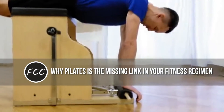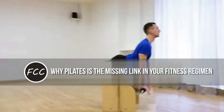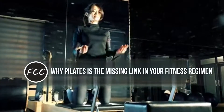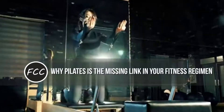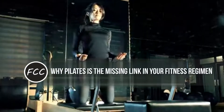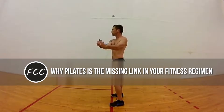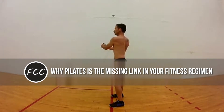Pilates is the missing link in your fitness regimen. It's time to stop scoffing at Pilates. While the workout focuses on building core strength, mobility, flexibility, and strength — and seems to be primarily loved by women — it was actually created by a man, and a bodybuilder at that. Today, some of the fittest men on the planet, like Navy SEALs, turn to the discipline to counteract their weaknesses and become more well-rounded athletes.